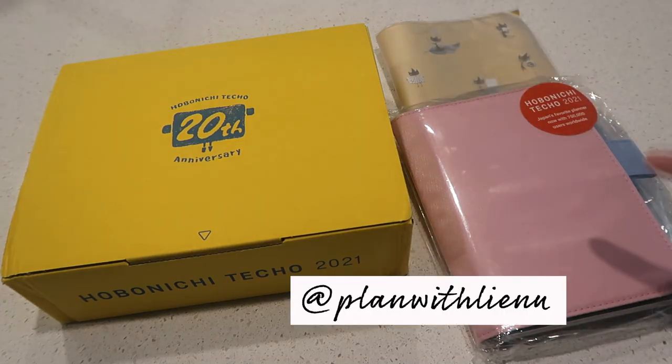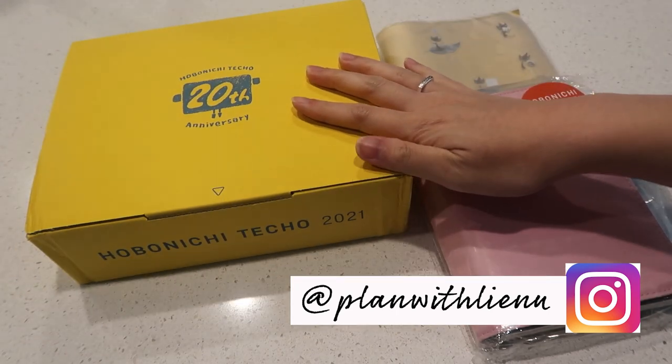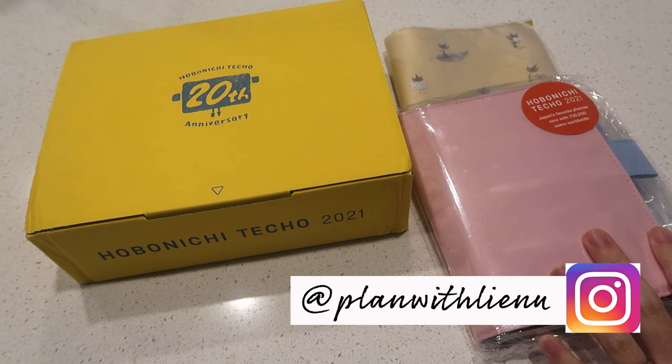Hey you guys, welcome back to my channel. I'm going to show you what I got from JetPens and also from Hobonichi. I have been wanting to do this unboxing for a while since I got it.